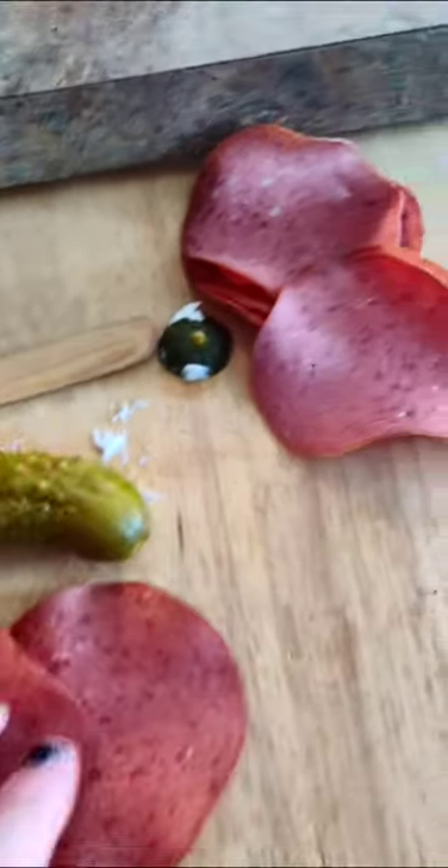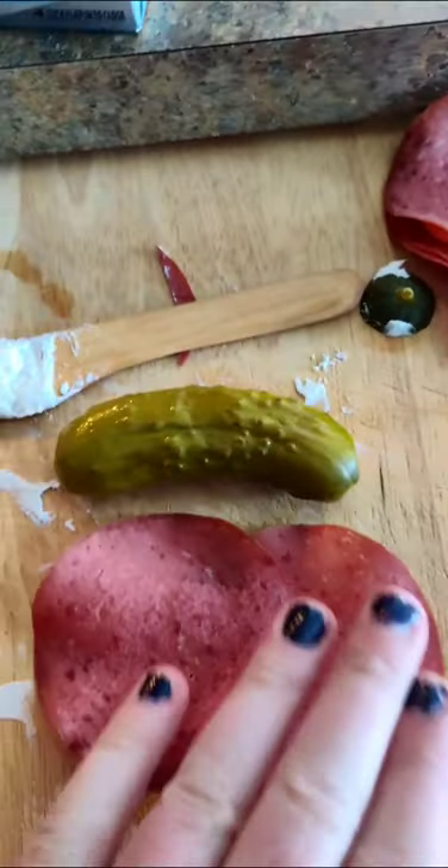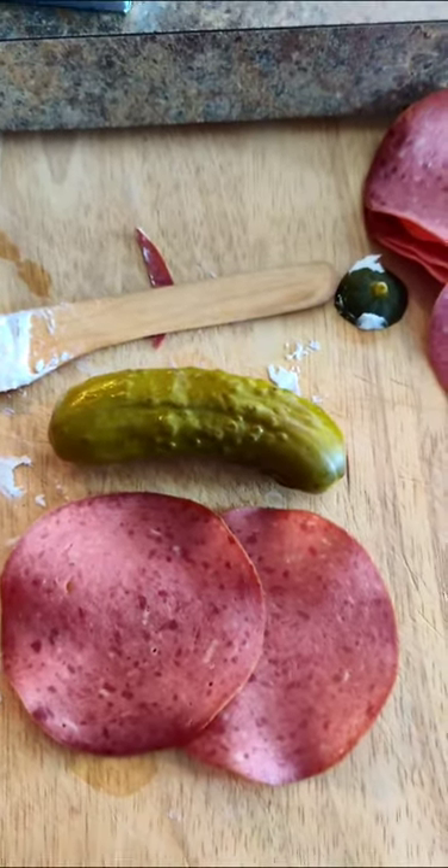The next thing you need to do is measure your meat-to-pickle ratio. Doesn't matter how big the pickle is — it's just how you use it.